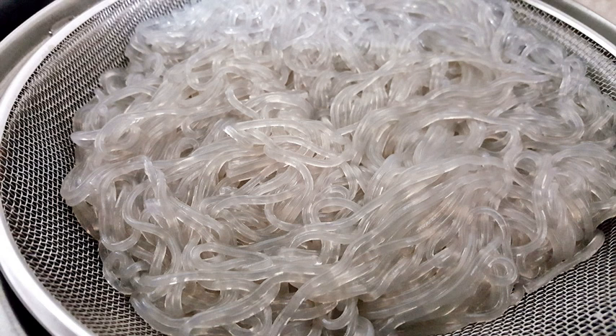In Korean cuisine, glass noodles are usually made from sweet potato starch and are called dangmyeon, also spelled dangmyeon, tangmyeon, or tangmyeon. They are commonly stir-fried in sesame oil with beef and vegetables, and flavored with soy and sugar, in a popular dish called japchae. They are usually thick and are a brownish-gray color when in their uncooked form. In Malaysia and Taiwan they are also known as tangmyeon, and sometimes confused with bihun, which are rice vermicelli. Sometimes also known as suhun.